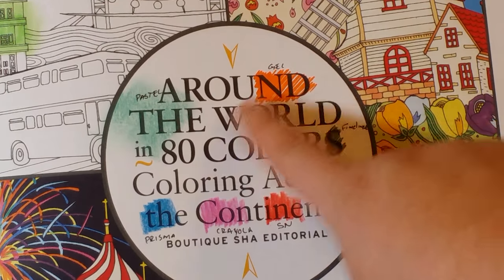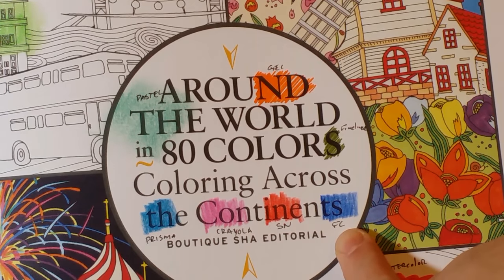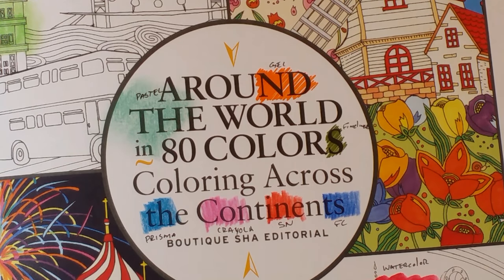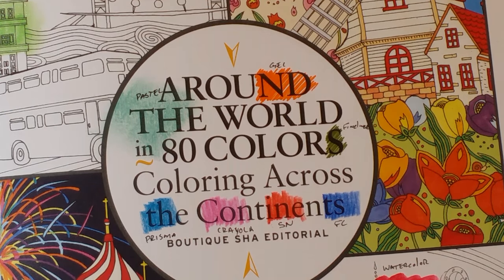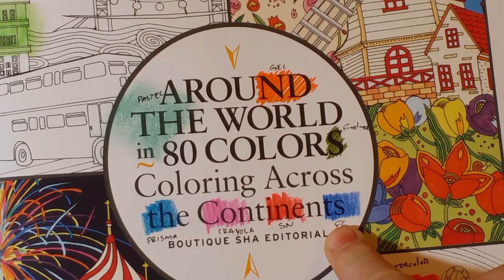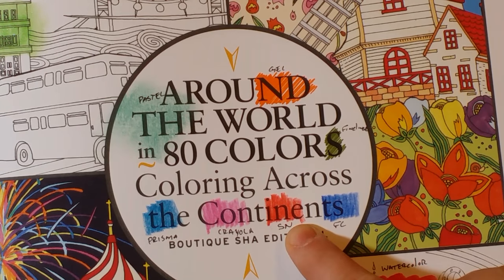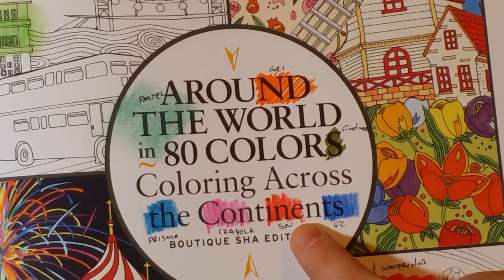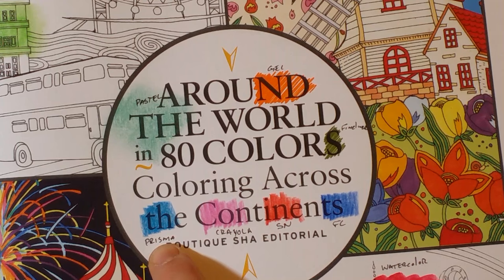Next group: soft pastels, gel pens, Prismacolor, Crayola, Spectrum Noir colored pencils, Faber-Castell Polychromos, and fineliners. Gel pens, fineliners, and soft pastels all did great. For colored pencils, my top favorite in this book is Spectrum Noir — I don't say that too often, there are only a couple of other books where it would be my favorite. Coming in second is Crayola, then Polychromos, then Prismacolor.